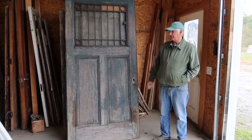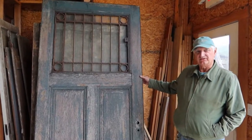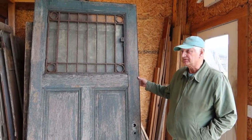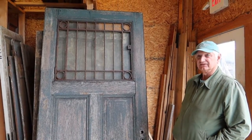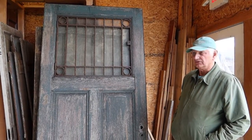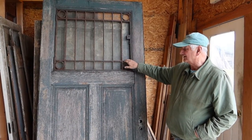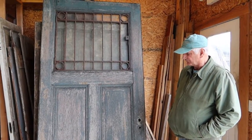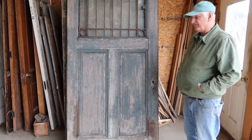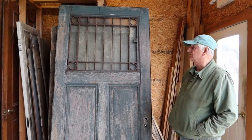I just bought this door this week from an old friend of mine who kind of picks around and brought me some doors, and this is one of them. I can best describe it as a kind of horse stable door or something — that's the only reason I can think of why they'd have the bars on a big door like that. This is 43 by 90 and a half by two and a quarter inches thick, so it's a substantial door.